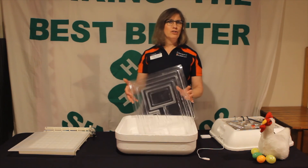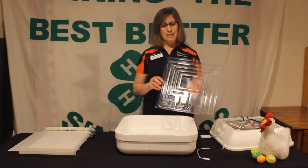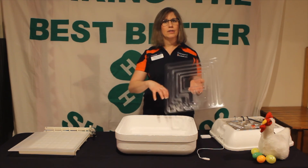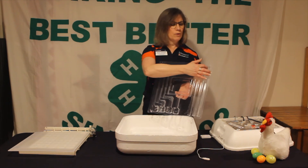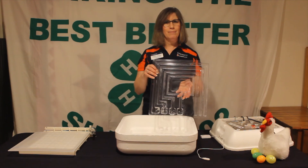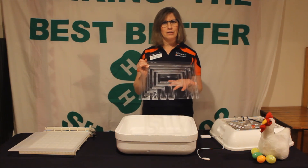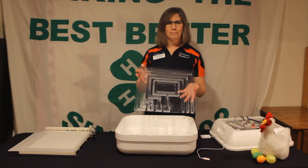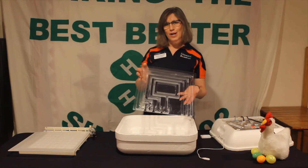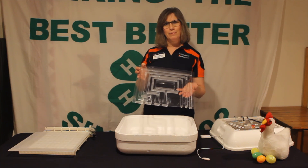Everyone should check what their incubator says they should be doing. For this incubator, for the first 18 days we are going to fill up just channel number one and make sure that channel is filled all the time. When we get closer to day 18 we're going to do something different to make sure our incubation and embryology process is ready for hatching. That's all for now and we'll talk to you soon about more processes for our incubation embryology project.